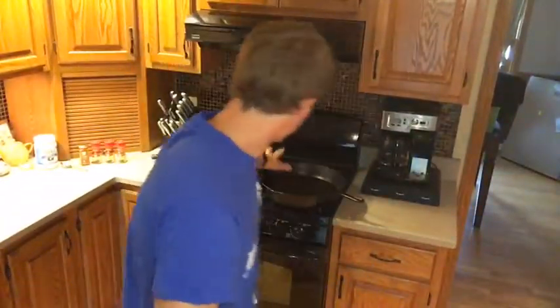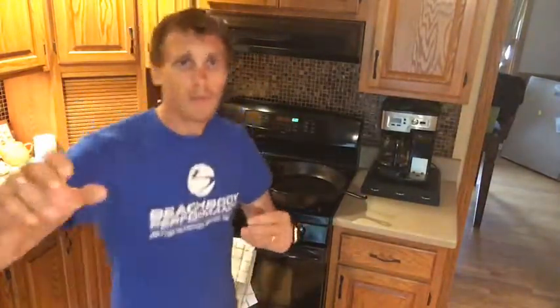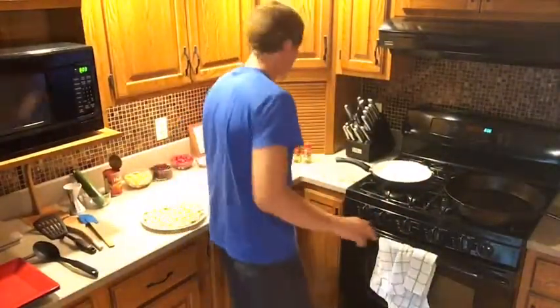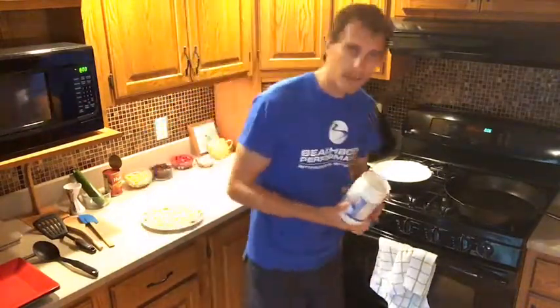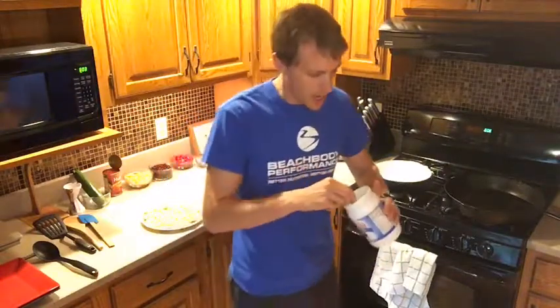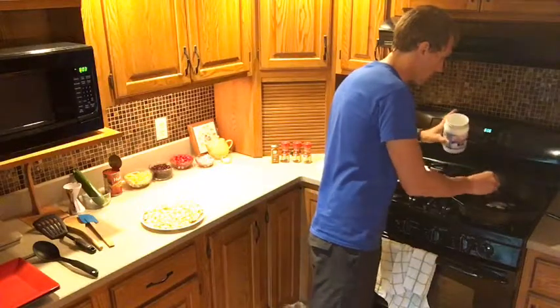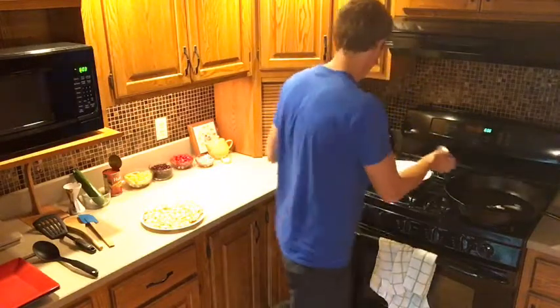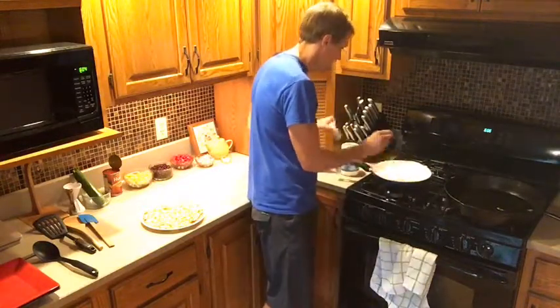I've got the stove on already. We have this big cast iron pot going on about a medium heat right now. I'm using coconut oil — we're going to put some in our big skillet here. You can use cast iron; any pan you like really works. I'll put a little in this pan too, just for later.